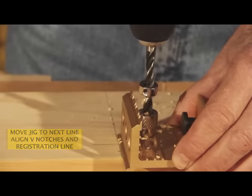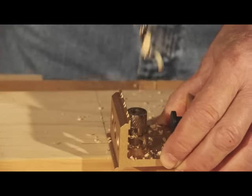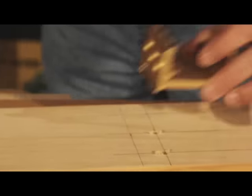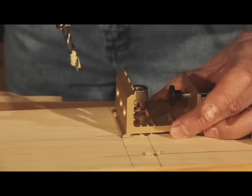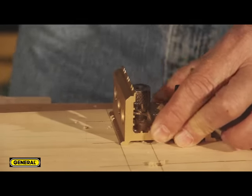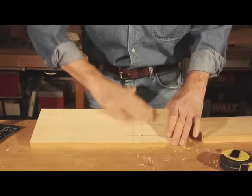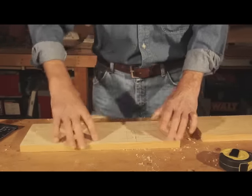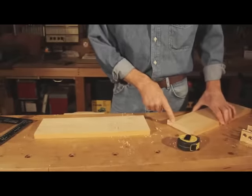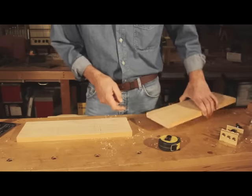Again, flush with the registration mark, V-lines on the corresponding dowel center holes. Finish up with, in this case, the last hole. Hold the jig firmly in place. And those are our dowel holes for the shelf board. Now we need to drill the end dowels into the mating shelf. We've already got our center lines positioned.